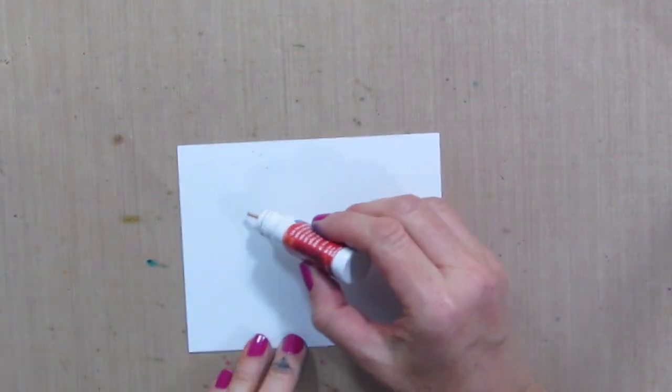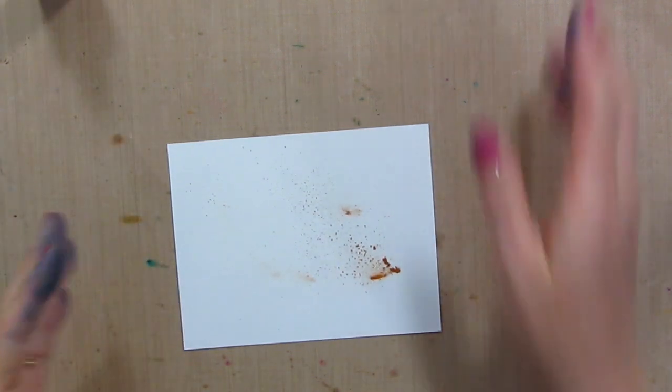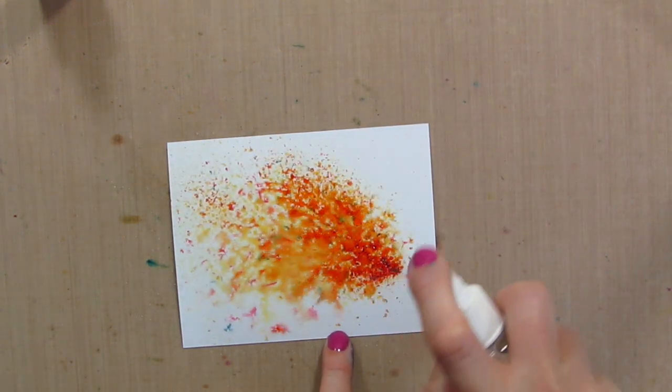On this one, I am going to add my orange — I'm just going to squeeze it out and get some of that pigment on there. I got a lot of pigment; this stuff goes a long way. So when I spray this down, we are going to get tons of color here.